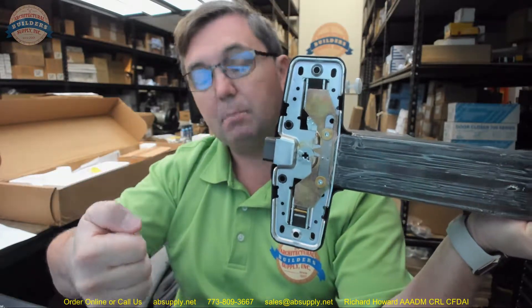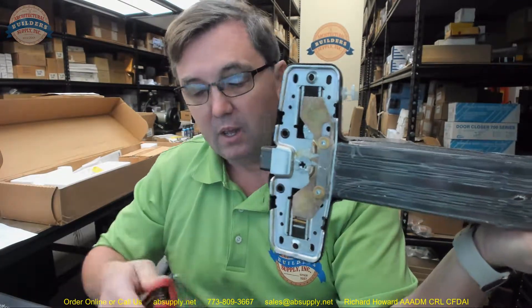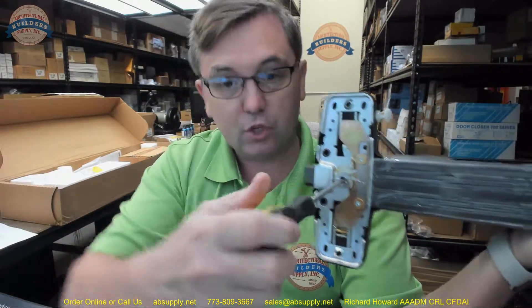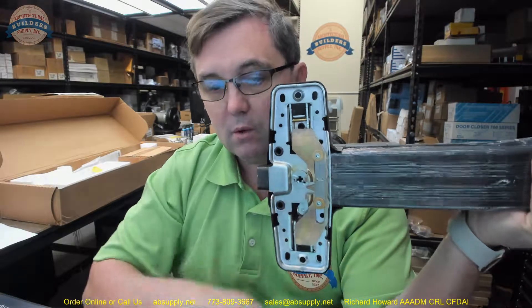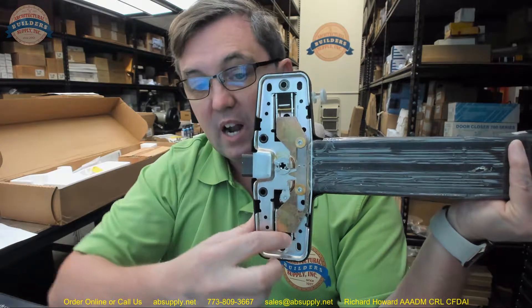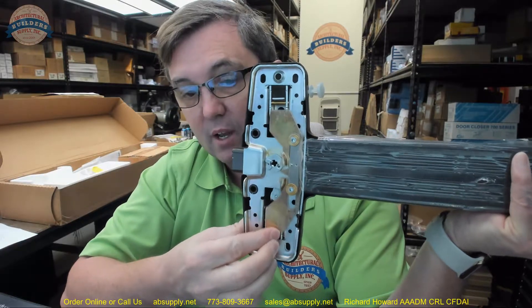I can always come up to it, depress the thumb piece, and pull the door open, because depressing the thumb piece pushes this up and pulls the latch in. If I were to insert my rim cylinder again, return it, and rotate in the opposite direction, that plate comes down. Now I am always locked. My lever arm is still inside of the head case, but if I push on it, it is locked and I can't push it up. So now it is locked on the outside.